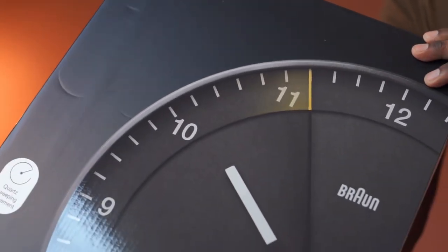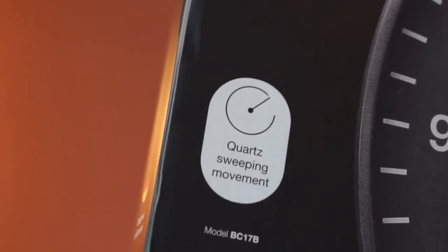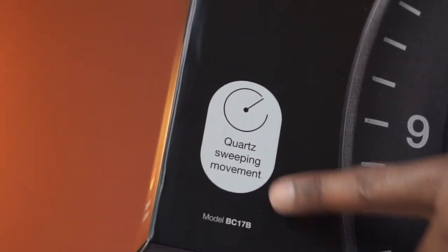This is a pack of wall clock from Braun. Comes nicely packed. This comes with a silent sweeping movement for the dial.